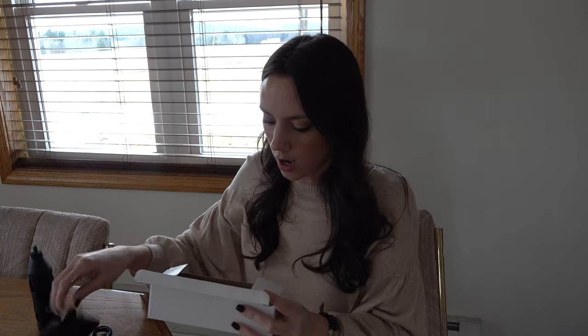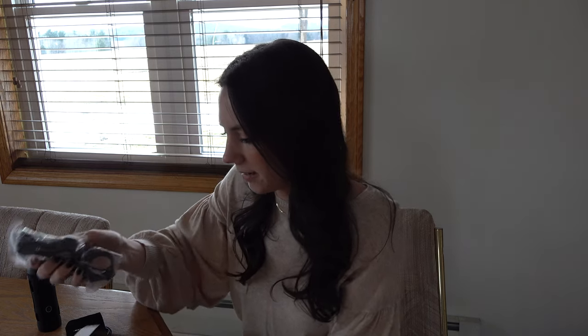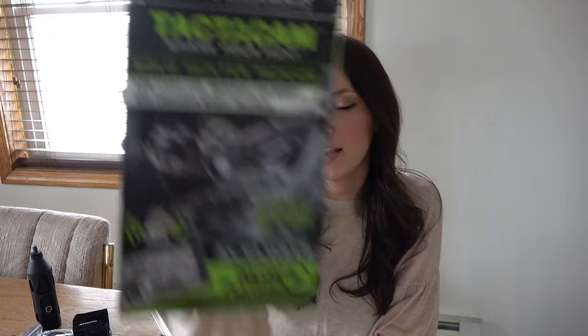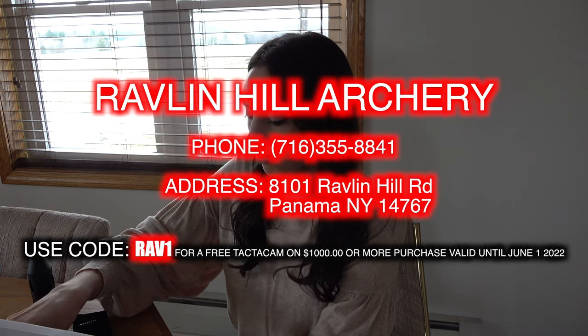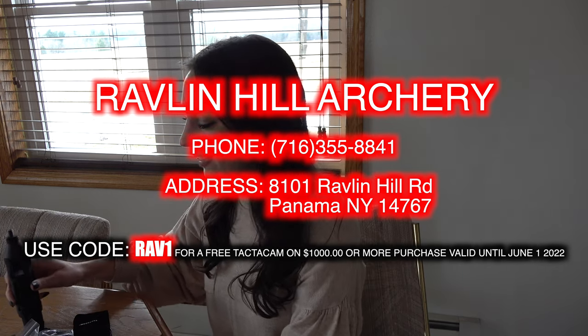In the box you do get a USB charging cable, a lens cloth, a protective case, and what's really nice about this Solo Hunter set is you get the adapters for both a rifle scope and a crossbow arm — included in the kit. The Solo Hunter Package is valued at roughly a little over a hundred dollars, but if you spend a thousand dollars at Ravelin Hill you get this complimentary. If you're in the market for a new bow, just tell Daniel you heard about it on KO Vlogs and he would be happy to hook you up.